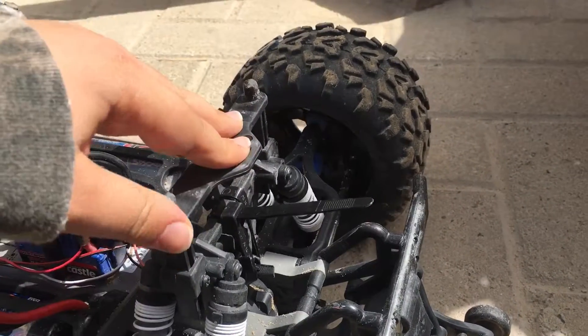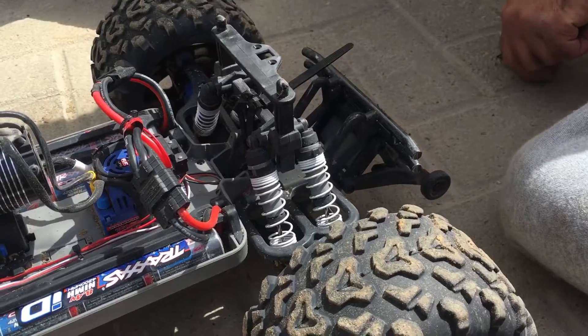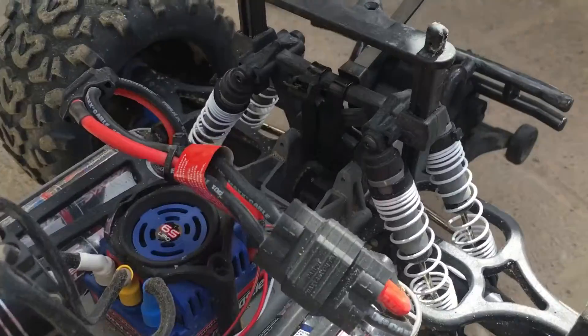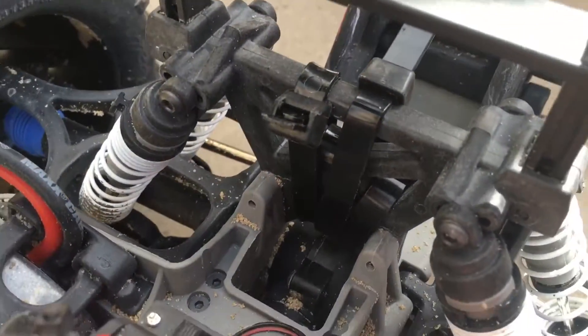This is how you fix a shock tower for an e-max. Thank you guys for watching, see you next time. Don't forget to leave a like, comment down below, and subscribe. Bye!